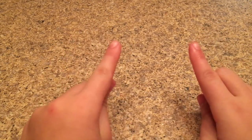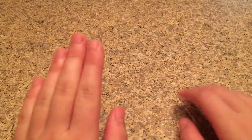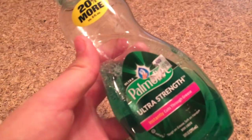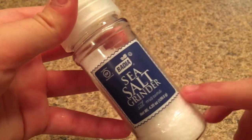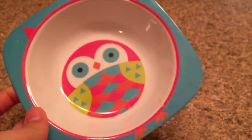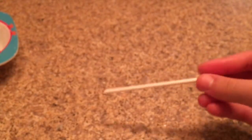The next no-glue slime recipe is paper towel dish soap slime. The ingredients you need are dish soap — I'm using Palmolive — paper towels, salt (I'm using sea salt), a bowl or plate, and a mixing tool.